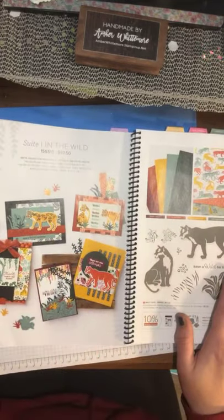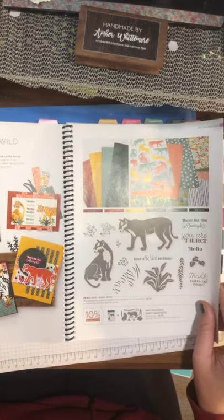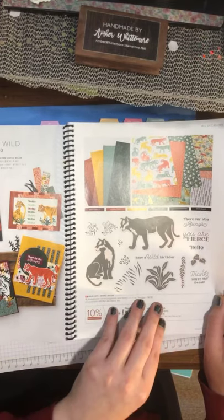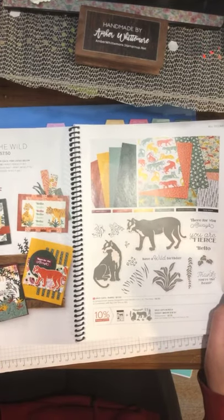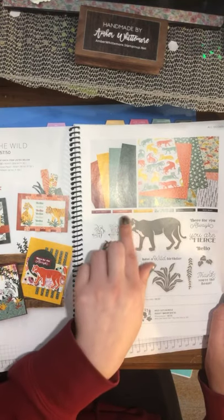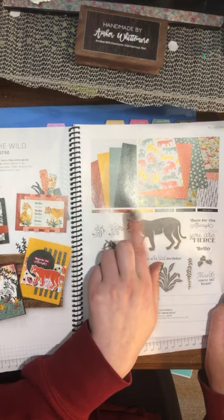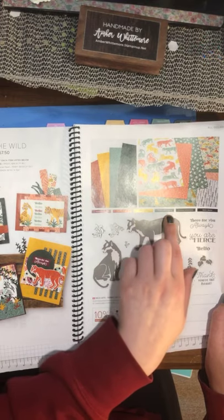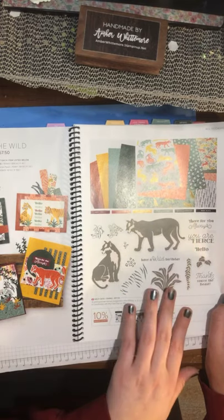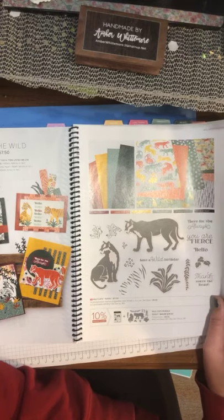This is another suite called In the Wild — we're doing the big cats. We've got tigers, lions, panthers, and all kinds of fun stuff. It's got a cheetah print embossing folder. We have a mix of both regular colors and some softer greens — Soft Succulent and Evening Evergreen. If that is your forte, this set is awesome.